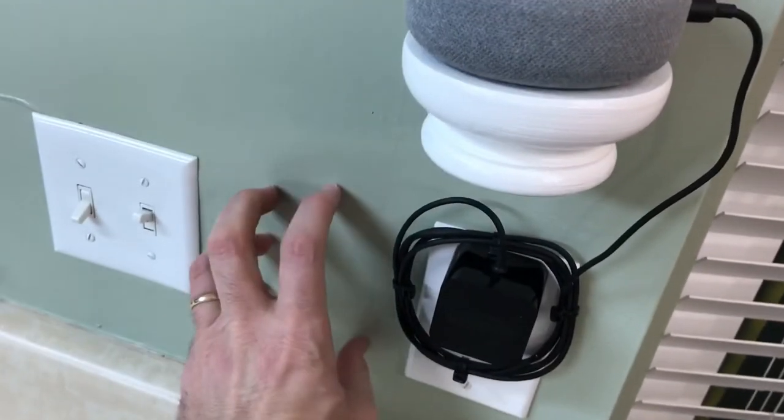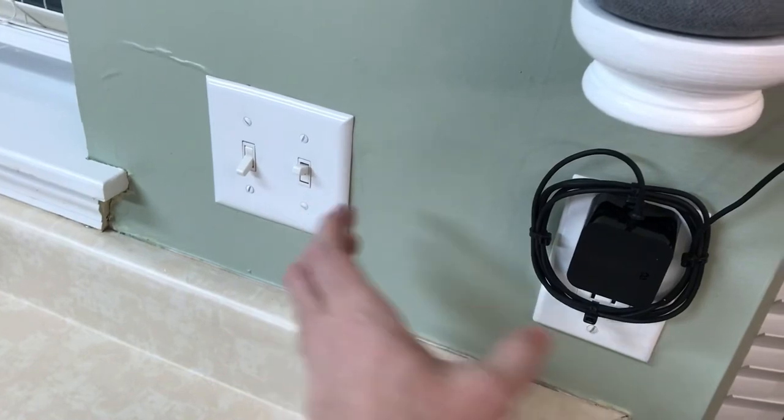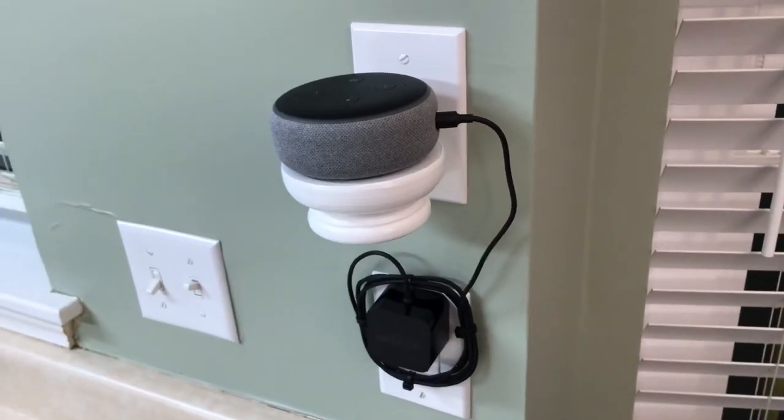And if you didn't have a place to mount this bracket, you could find a nicer looking bracket at Home Depot and mount it right beside the receptacle, so your device would be sitting right there and the cord wouldn't be quite as prominent. That's it, thanks.